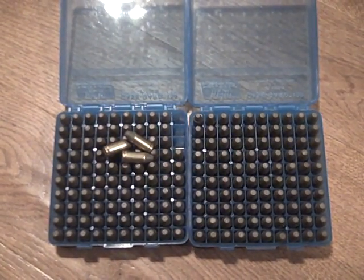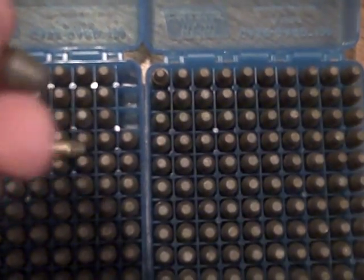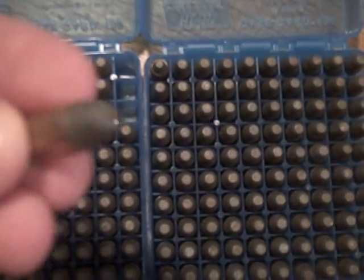Any kind of ideas you guys could give me would be fantastic. They're pretty accurate, it's just that like I said, they're tumbling and keyholing.